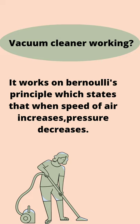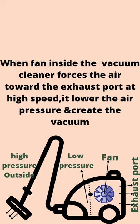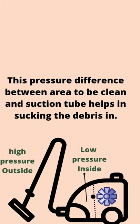When the fan inside the vacuum cleaner forces air toward the exhaust port at high speed, it lowers the air pressure and creates a vacuum. This pressure difference between the area to be cleaned and the suction pipe helps in sucking the debris in.